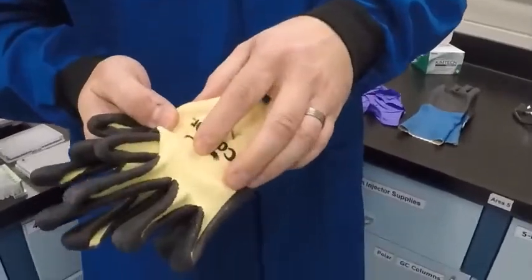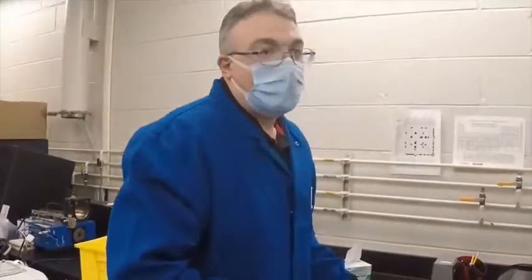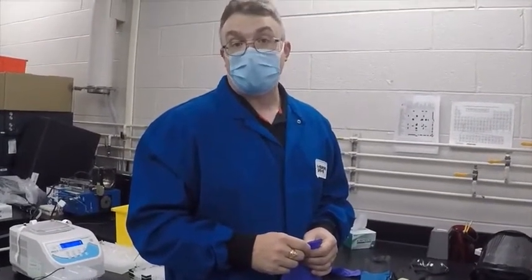These particular gloves have a Kevlar back with a nitrile coating for extra grip. Please check with your safety officer for what gloves are recommended for your specific actions. Now I'd like to discuss the proper donning and doffing of your chemical gloves.